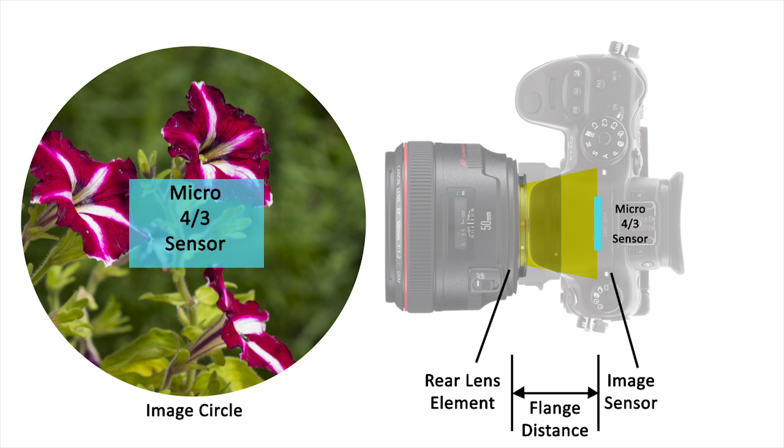As you can see however, the Micro Four Thirds sensor does not fill the image circle of the lens like the full frame camera did. This means that the full image that the lens is capable of showing is not being picked up by the sensor.